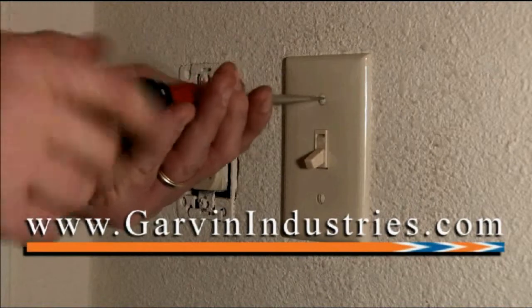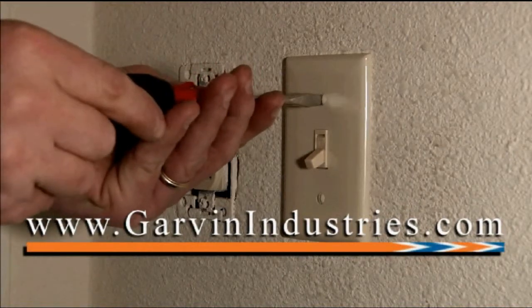For these and other great products, join us online at GarvinIndustries.com.